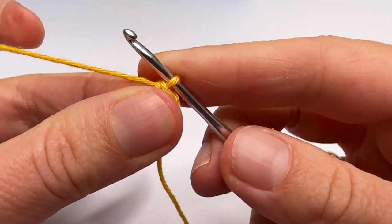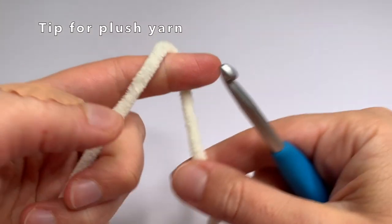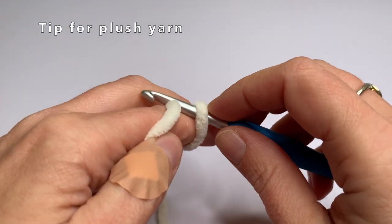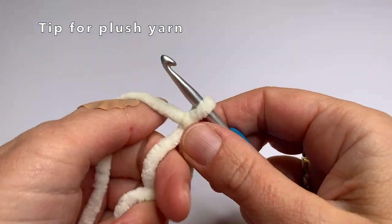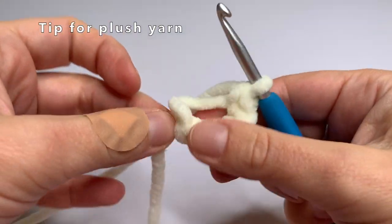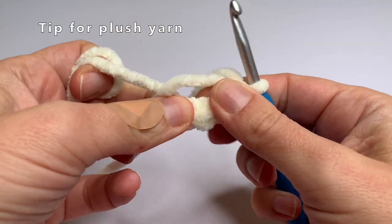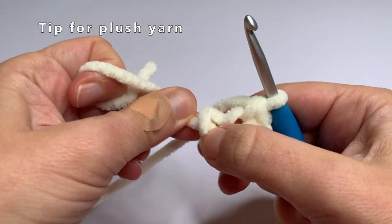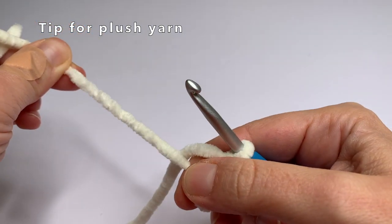Now I've made the magic circle. But first a tip for plush yarn: it's probably better to use a magic circle with 1 loop instead of 2. I will also show you how to make it a bit easier to close the magic circle with plush yarn, because this can be a little difficult. If you've made 6 single crochets and start pulling, it might be difficult to close, so pull on different places on your stitches — here and here — and then it will become easier to close the magic circle.